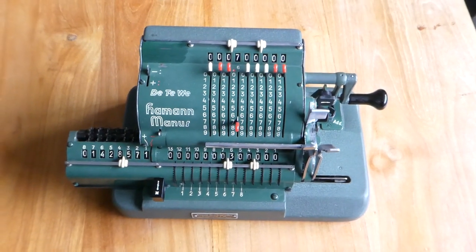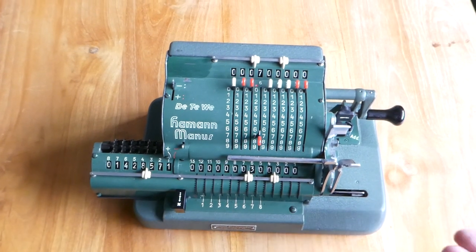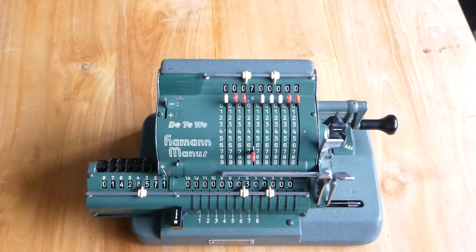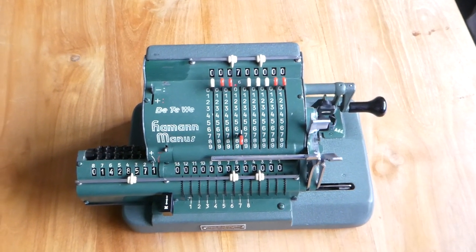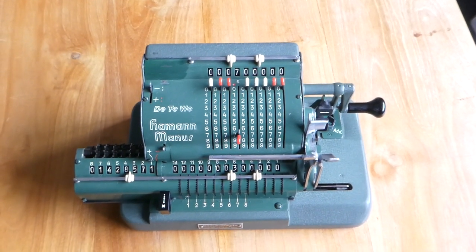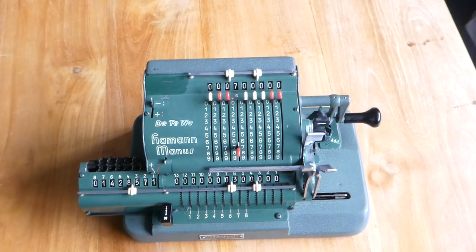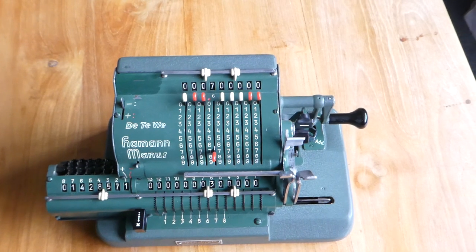This automatic division subtracts the number until it underflows. When it underflows it shifts the carriage half a step so that it then starts adding — it adds once and then it overflows, then it shifts the carriage again to the next digit and back in subtraction mode, and so on. Basically it subtracts however often it should while still keeping it positive — it goes one step too far but it corrects that immediately afterwards.